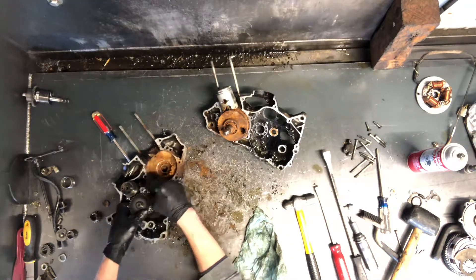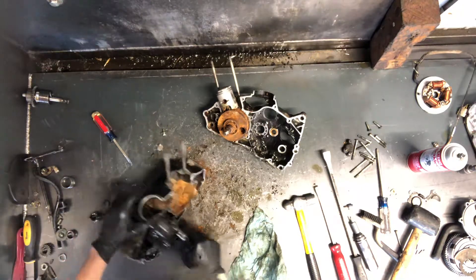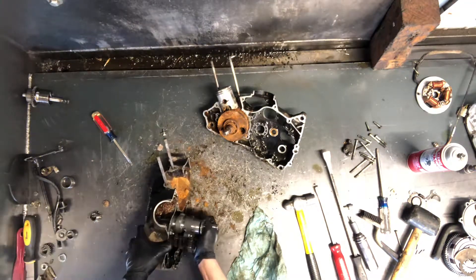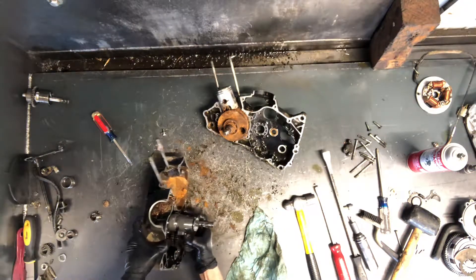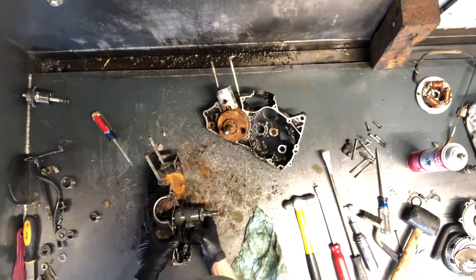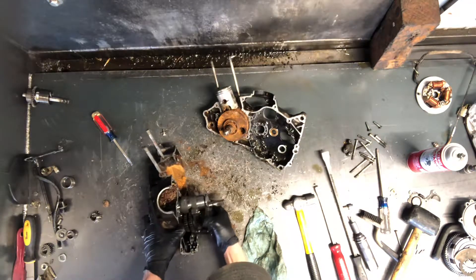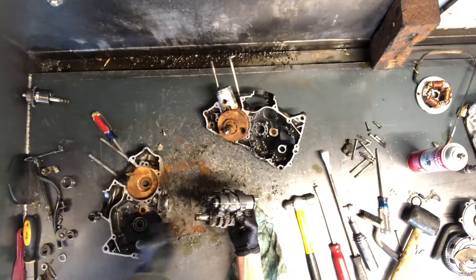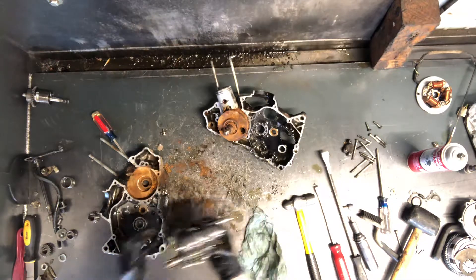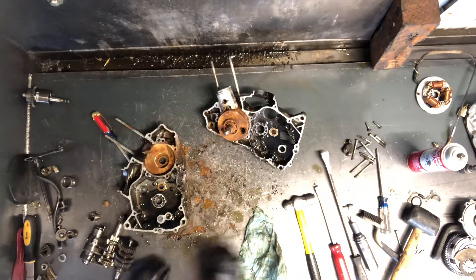This back here sits on the clutch, sits on that shelf. We'll pull this out together here. And there is your complete transmission assembly. Shift drum and forks. And then your two main shafts there.